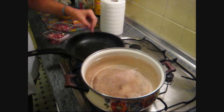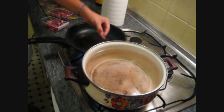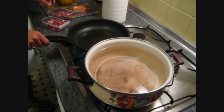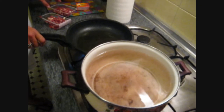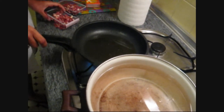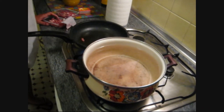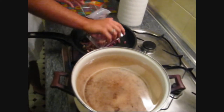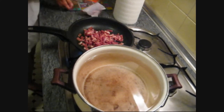Are you testing the heat? Yeah. It's not ready. The oil's starting to sizzle. There we go — now she's going to sauté the bacon.